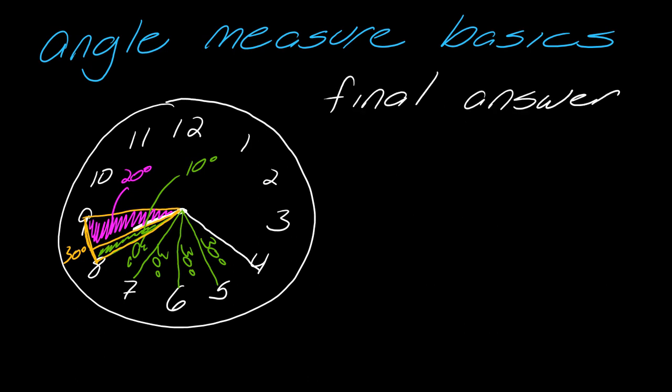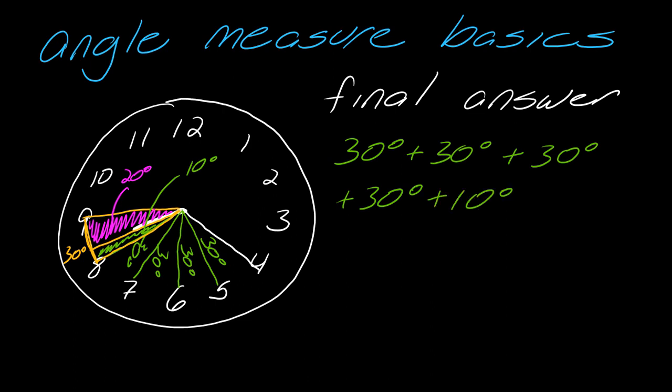So for the final answer: I've got all those 30-degree measures we already found, and then this other 10-degree measure. This comes out to 130 degrees. So this was a 130-degree angle.